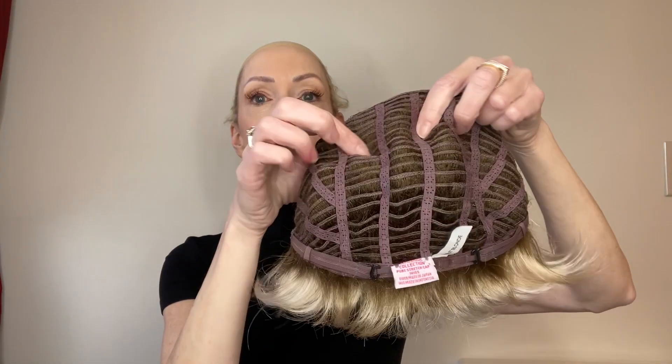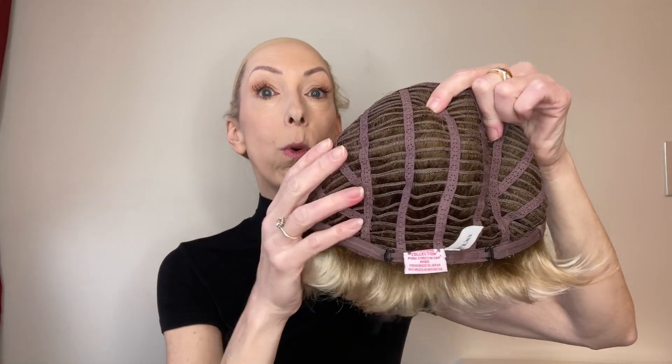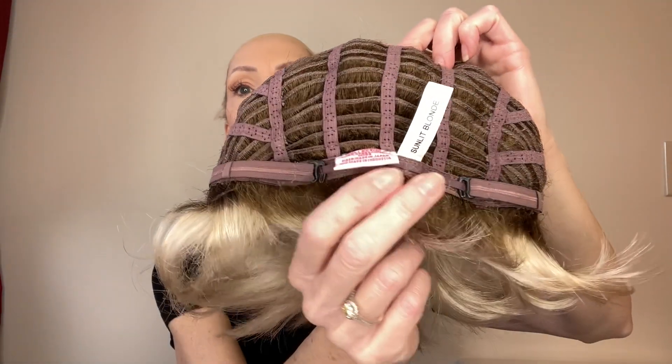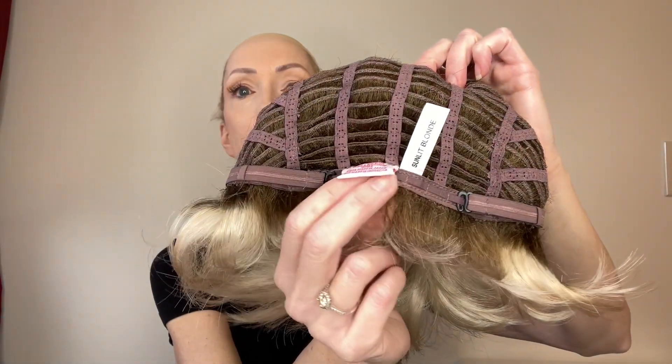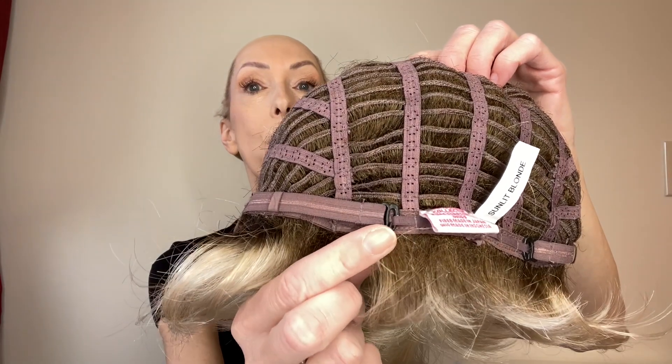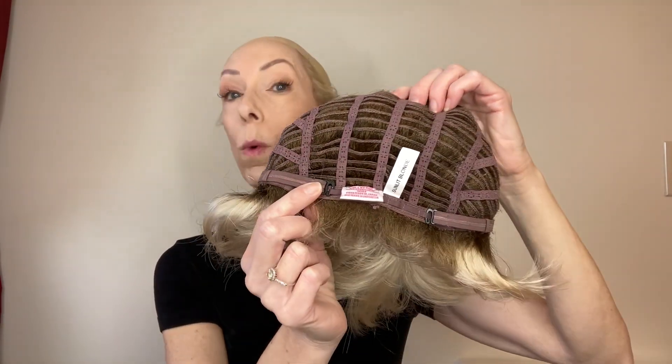The sides and the back are open wefted for scalp coolness and air circulation. In the back you just have a sleek basic fabric nape. On either side you have these hook adjusters which allow you to adjust the circumference of the wig cap up to half an inch. This cap does have a little bit of stretch.